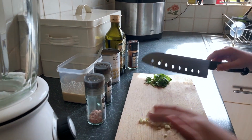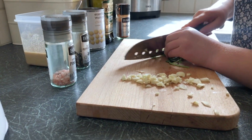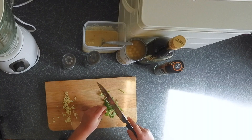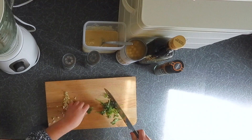Now for the coriander. You need to make it into a nice little bundle and chop it finely into pieces. You can keep the stalks in — it just adds to the flavour. And we're going to make it really nice and small.